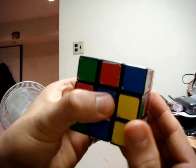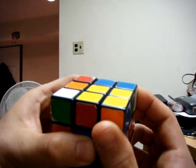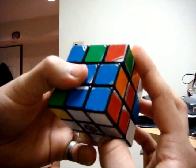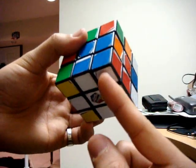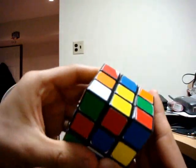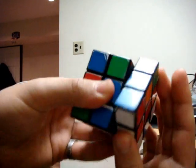Once you do that, hold this blue side and do the following move: right clockwise, top clockwise, right counter-clockwise. That places this corner piece between the three colors it has to be matched to — white, red, and blue. I also like to call it: up, towards you, and back down. Let me do that move one more time.